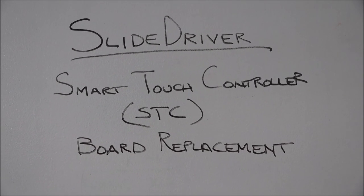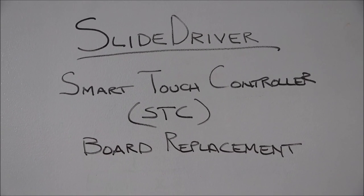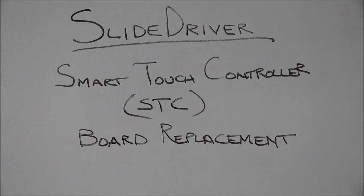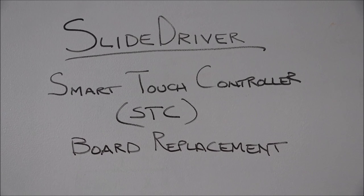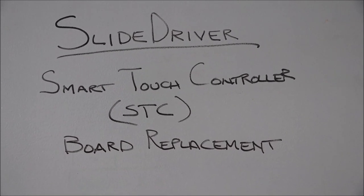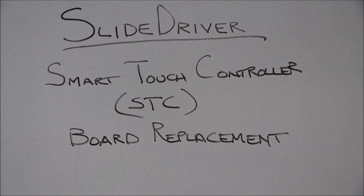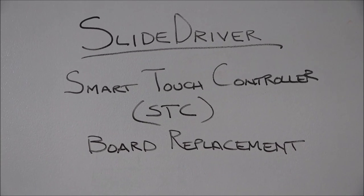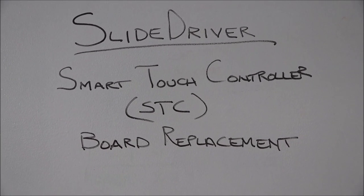Hello everyone, I'm Daniel Butler, High Security Sales Engineer. Today I'm going to review the procedure to replace the main circuit board in one of our hydraulic gate operators. We call the main circuit board the Smart Touch Controller, or STC, and I'll be using one of our hydraulic gate operators, the SlideDriver15, as the gate operator that I'll be replacing the board in.